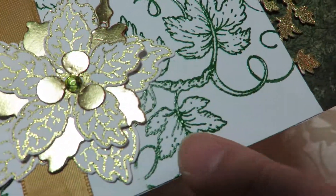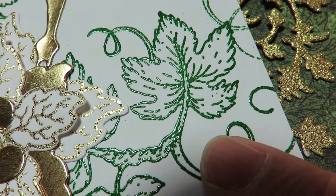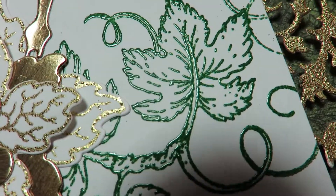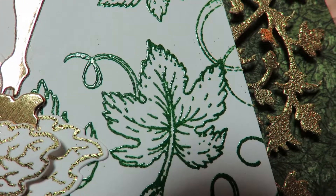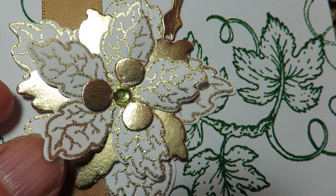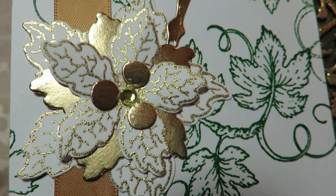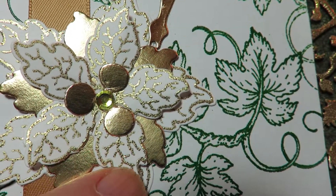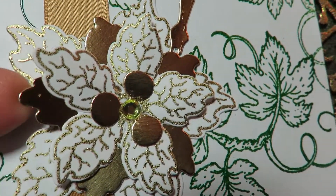I put on the white card base some embossed grapevine leaves from the stamp — one of them, because there are so many with this collection, and I really love this. I'm so pleased because everything I used from the collection made me very happy. And then these are some of my poinsettias from my Heartfelt Creations production line cards, embossed with gold, and I'm also die-cutting some gold and silver ones.